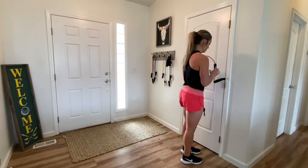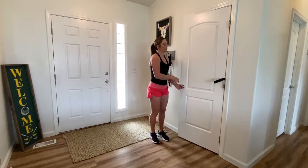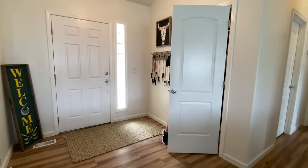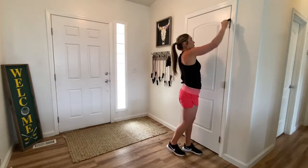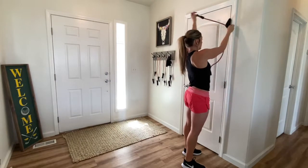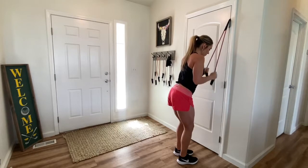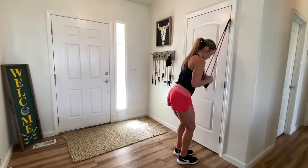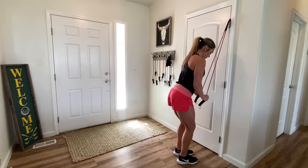Another option is that you might not even use the handles because they are a little bit long. For a tricep exercise, for instance, you're going to move your anchor up to the top above the hinge, make sure it's closed tight and pull on it so it's not going to go anywhere — you don't want to snap your face. Then for a tricep, I'm just going to loop my band through. I'm not even going to use the handles; I'll just hold on to the ends of the resistance band and push straight down. It allows me to get a good exercise without adding the extra length that the handles do.